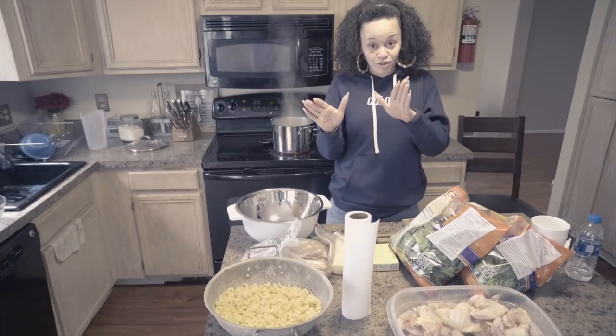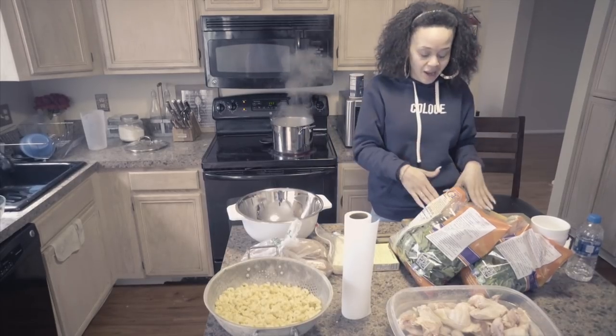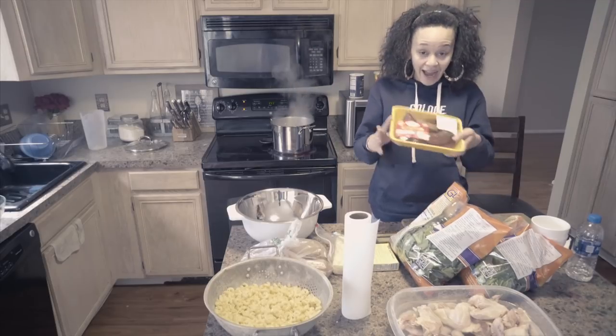Bear with me. It's a first time cooking with Don't Call Me White Girl. Right here we have boiling water because to make the collard greens, we have to cook the meat. I use turkey neck.